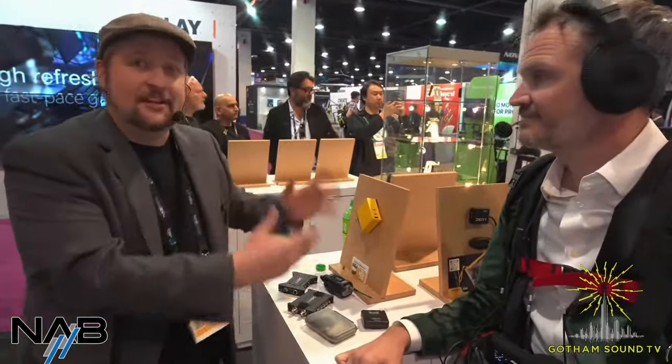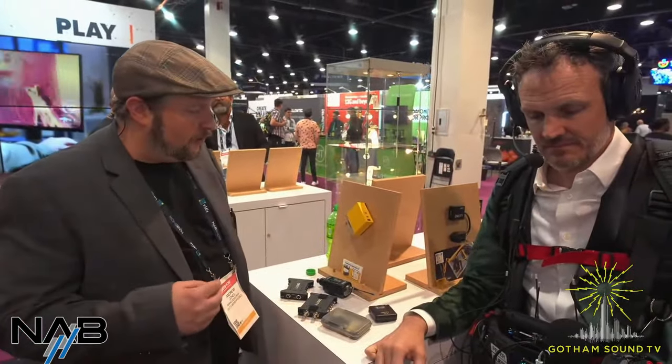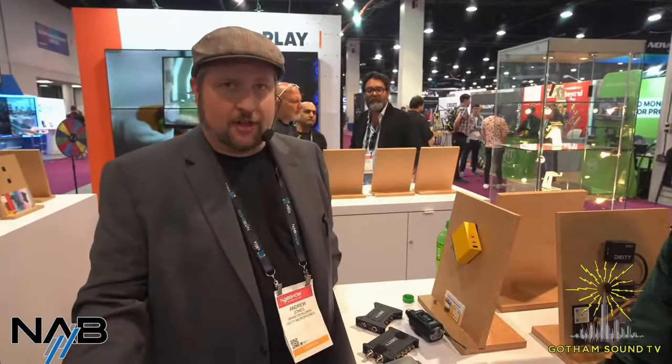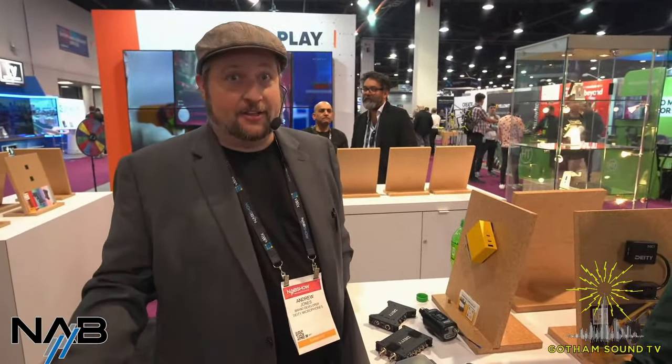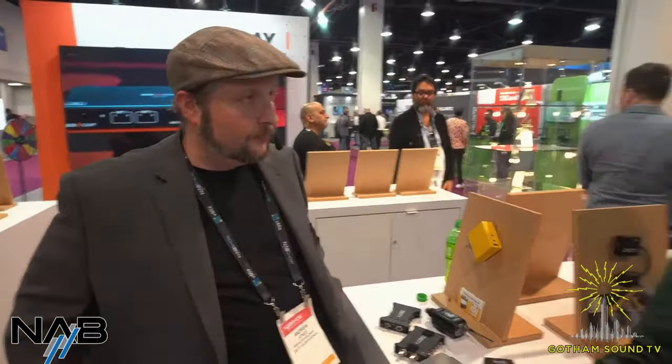We want to throw it out there — we're thinking about how you guys travel. You are sound mixers on the move, wanting to carry less. The last thing you want is some barrel jack weird-voltage item that only works with that one specific device. Make it all universal.